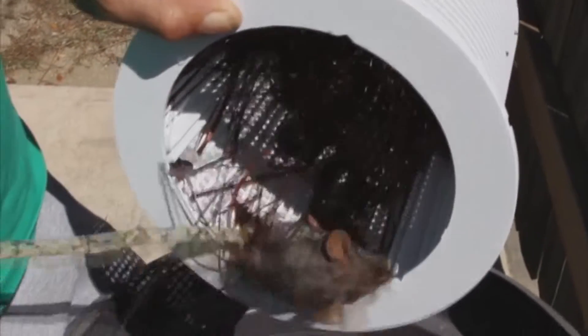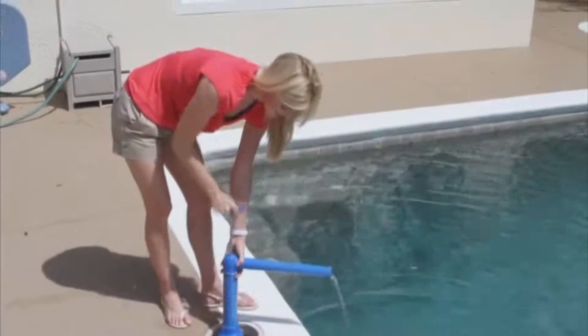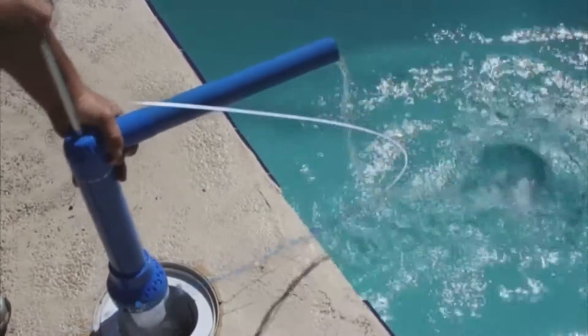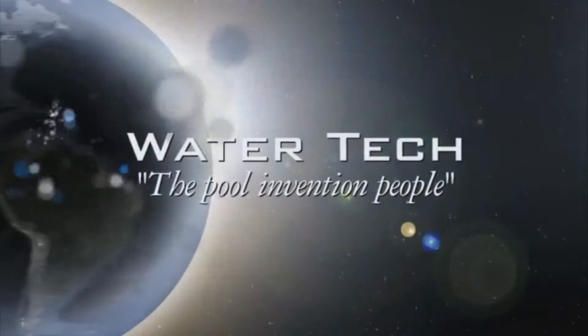Without getting on your hands and knees, you can safely clean out your skimmer with the new Pool Blaster Skimmer Vac, brought to you by WaterTech, the pool invention people.